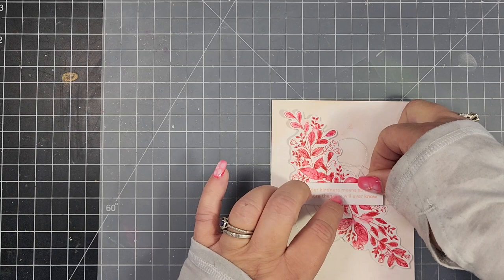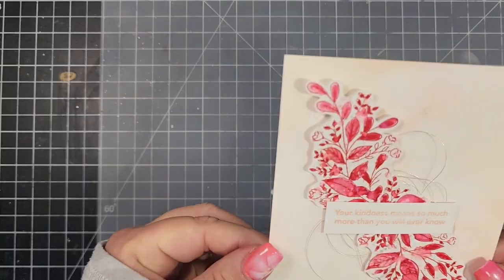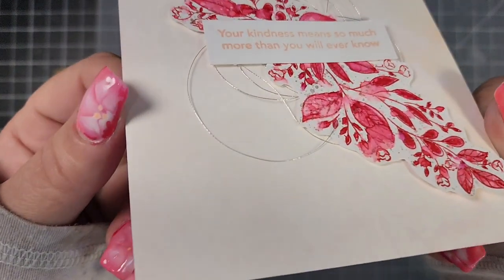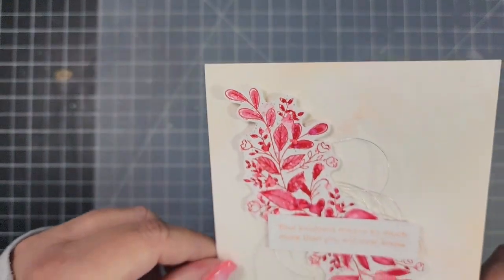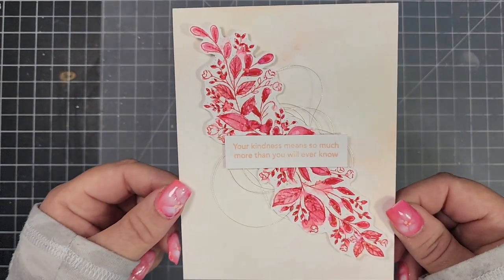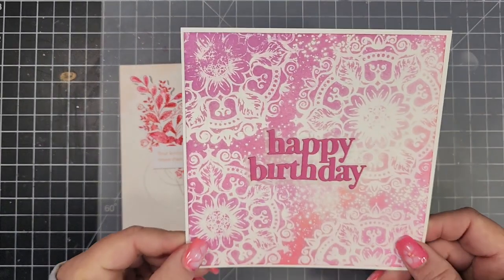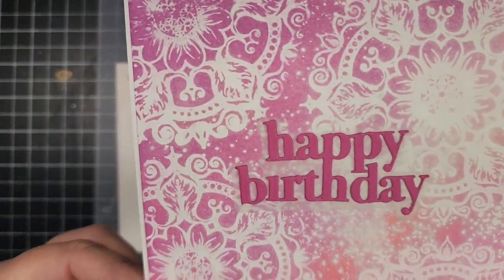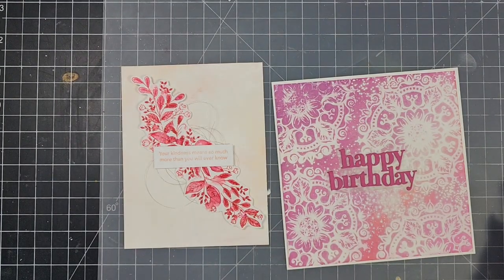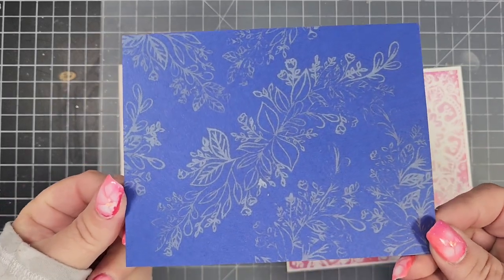I went ahead and assembled this card, and I put together the six by six card as well. I wanted to mention that if you're not familiar with the Card Hop event, anyone can join in — you just need somewhere to show your project, whether that's a blog, Instagram, or a video. I'll leave a link below for the group if you want to join in and start participating — we'd love to have you.